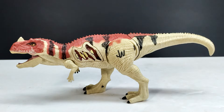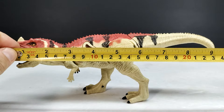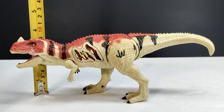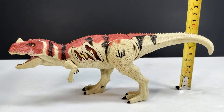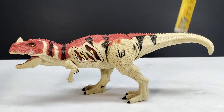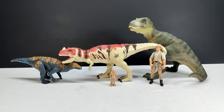As far as size, the Ceratosaurus is about nine and a half inches or 24 centimeters in length. The highest point is probably the tail. To the tip of the horn it's just shy of three and three-quarter inches or around nine and a half centimeters, and to the top of the tail it's also closing in on three and three-quarter inches or nine and a half centimeters — so the horn and tail heights are actually very similar.